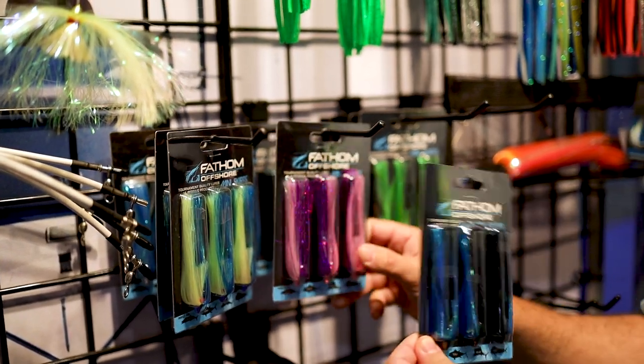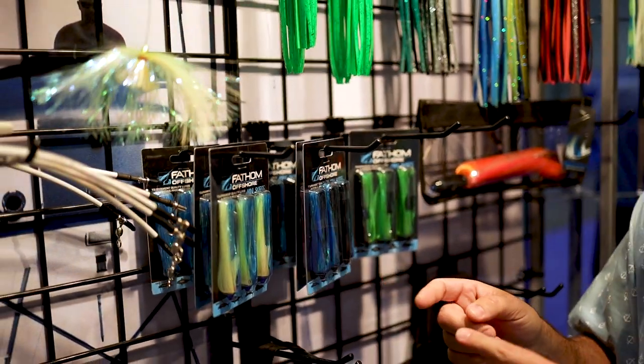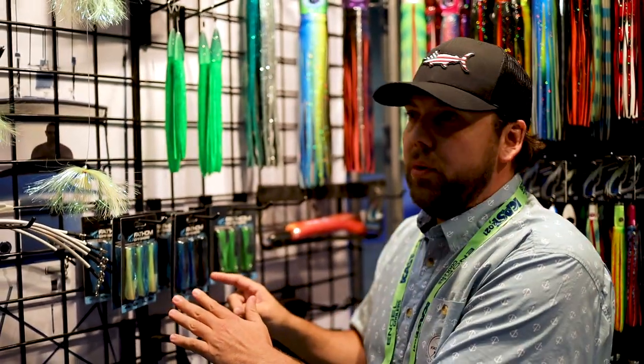We've got anodized aluminum heads, so they're super durable and really lightweight. These are perfect for putting in front of things like cigar minnows, ballyhoo — when you're kingfishing, sailfishing — so these are awesome. And we do a couple really cool things with these.